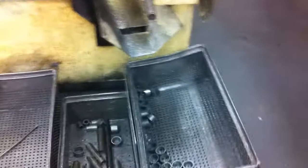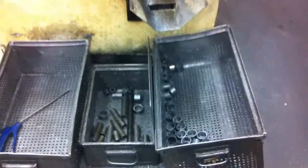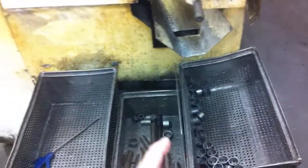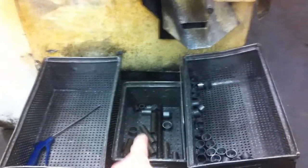The machine has a scrap separator where good product goes to the side here, and bar ends and trim cuts go here.